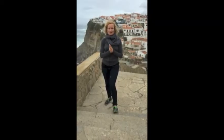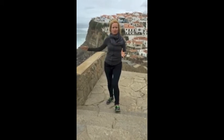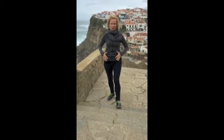We're in Portugal. I'm going to teach you how to do a quick step up. It's one of the best exercises ever — right for your glutes, right for your quads, right for your hamstrings, right for your core.